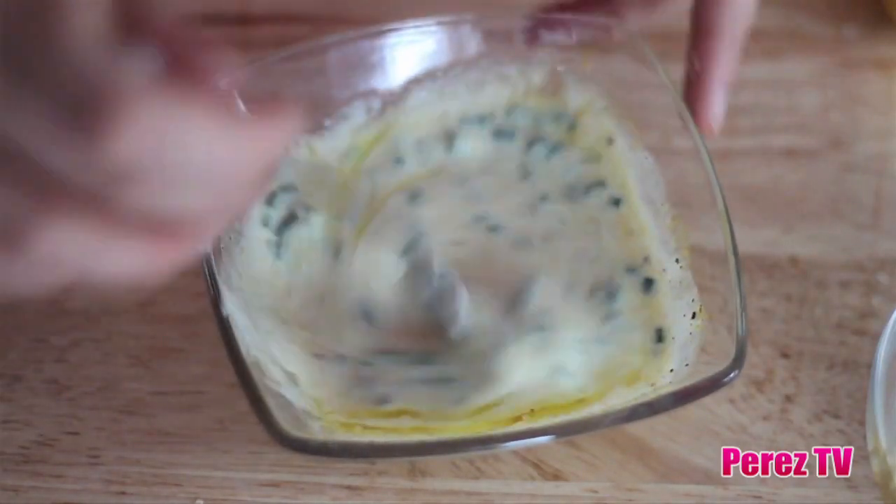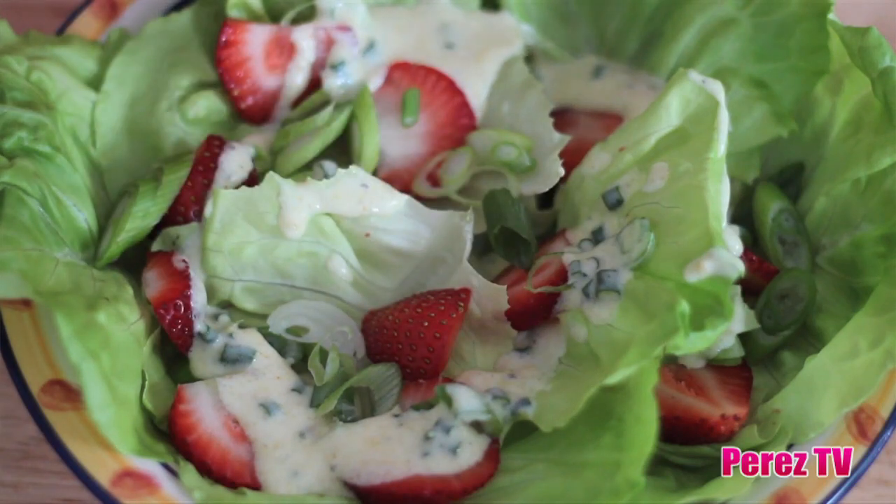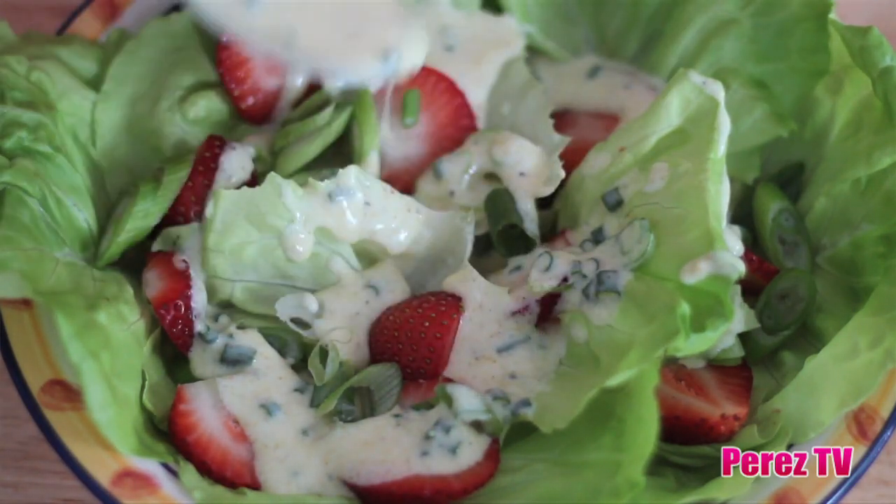Add a little salt and pepper and drizzle in two tablespoons of extra virgin olive oil. Mix until completely combined. I love to pair this curried yogurt dressing with really bright, crunchy summer flavours.